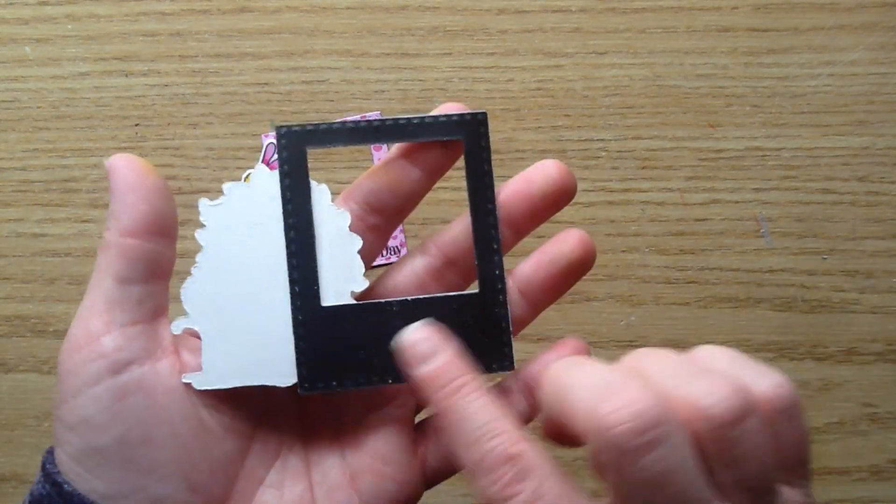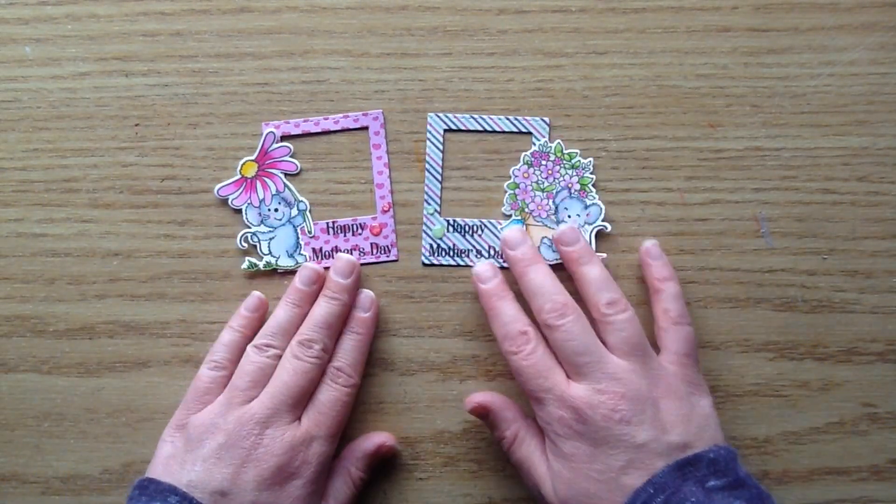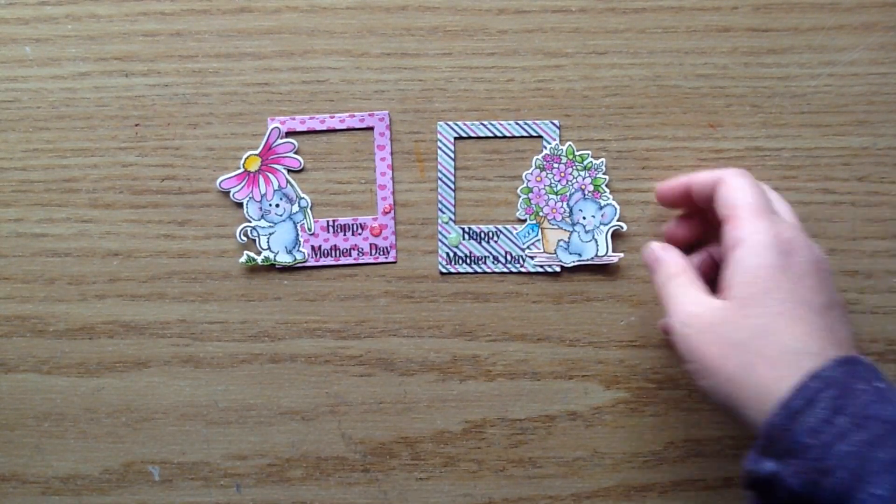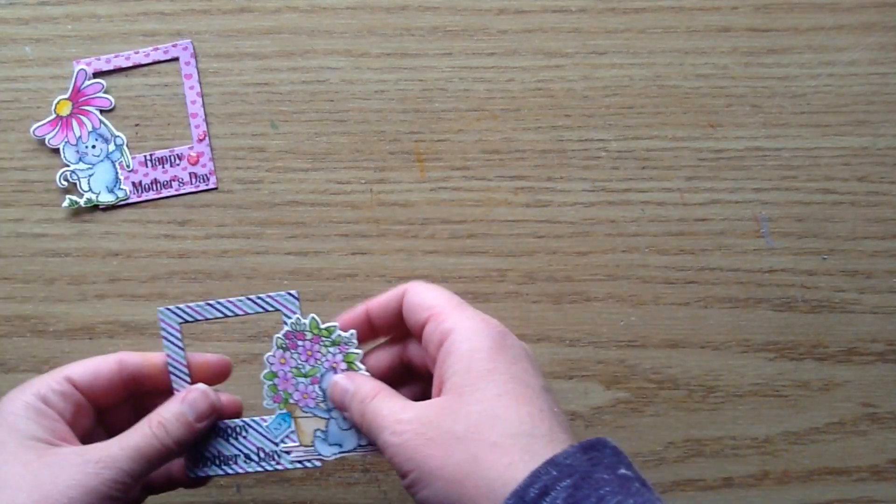This one has the cute little mouse on it, and you can see the back has the magnets. I'll start off by sharing all the products I used to make them, and then I'll get right into the process video so you can see how I did it.